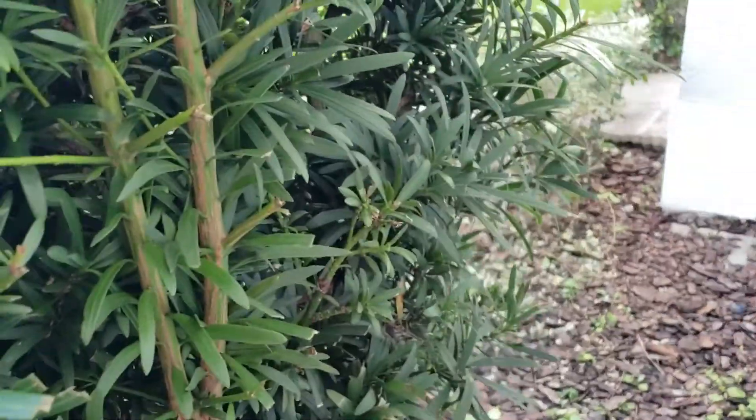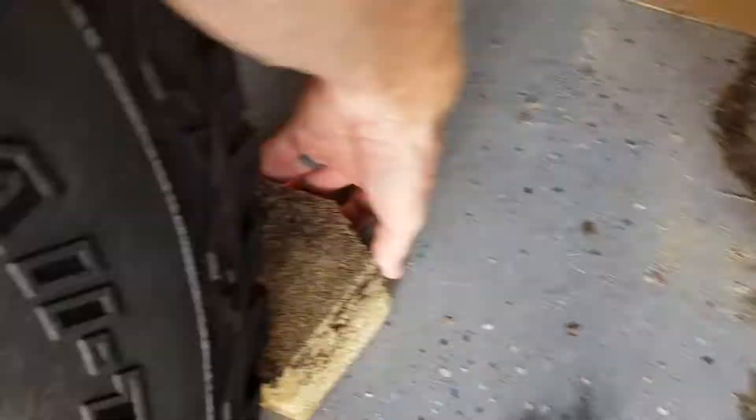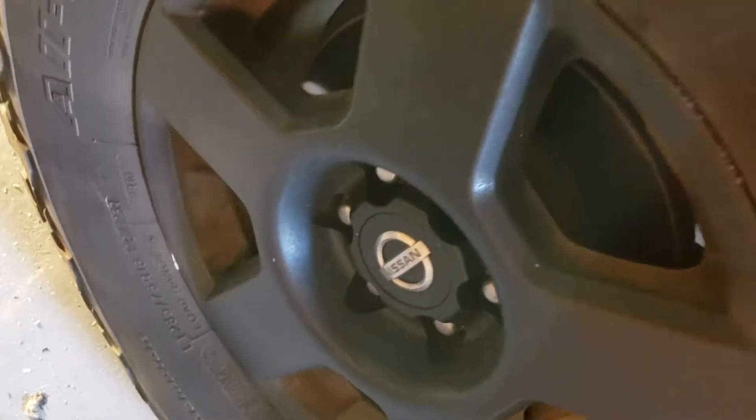Now we're going to go around and get some wheel blocks. Now block off each of the rear wheels. Now we're going to take off the front tire. We'll start by loosening the nuts while it's still on the ground.